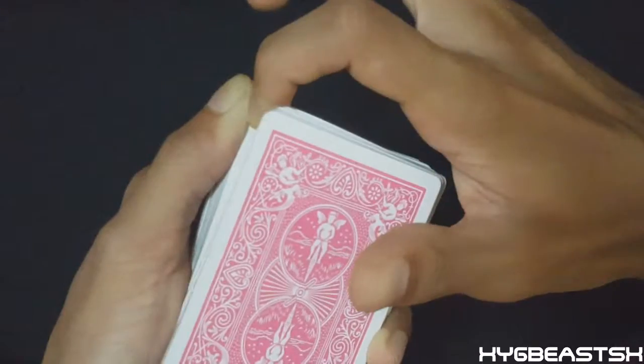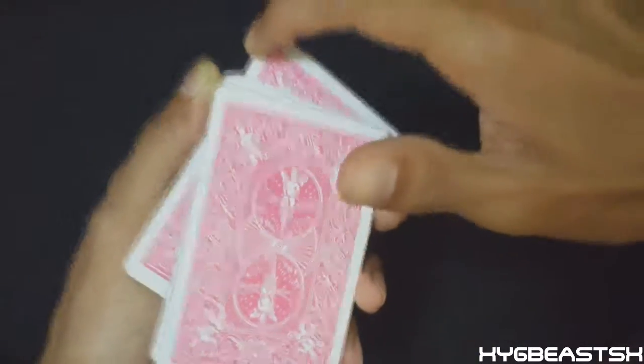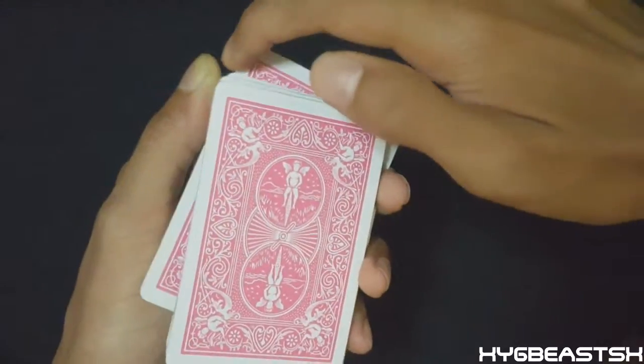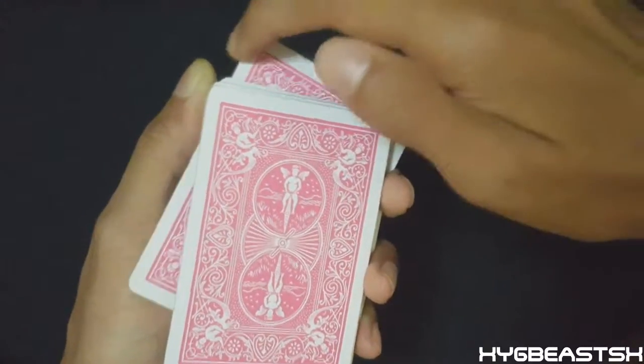Because of the pressure you're creating with this middle finger, it now allows you to pull that card out like so. Use that middle finger as a pivot point, and because of the equal distribution of pressure you're applying on the card, the cards do not separate.